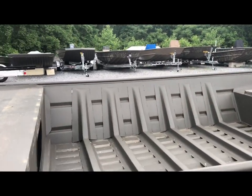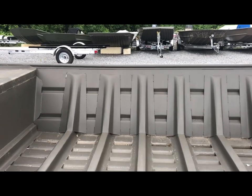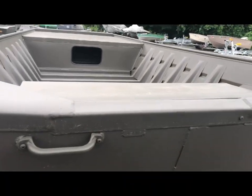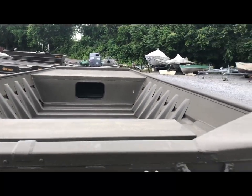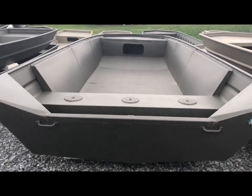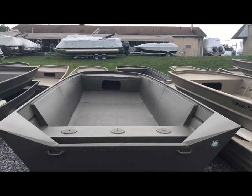If you look, these are all longitudinal ribs so the sides are supported. Look at how many brakes are in the floor. This here's a 1656. And this big guy here is a 20-footer with a 70-inch bottom, modified V.